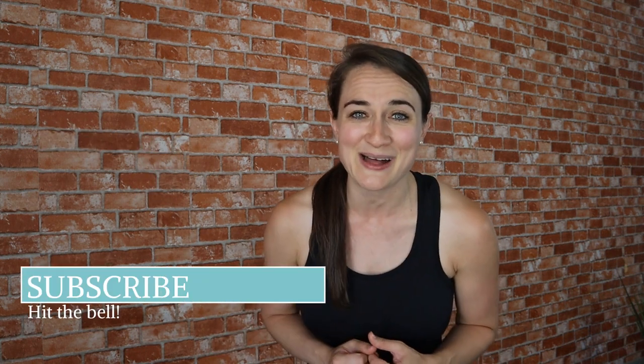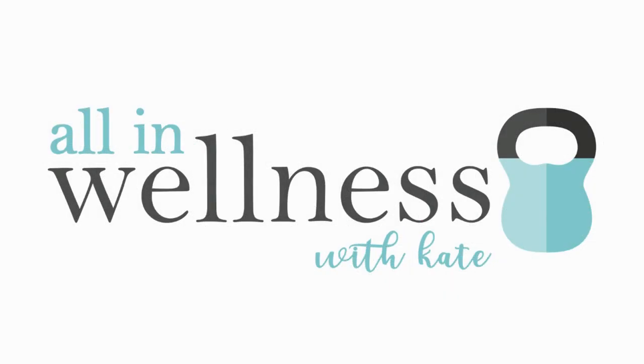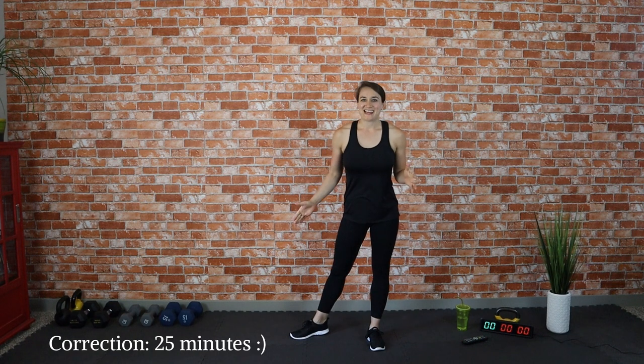Welcome to today's workout! It's a 20-minute full body workout including upper and lower body movements. We are moving fast and hard but we're going to get an efficient and fun workout in today. Make sure to subscribe to the channel if you're new here, hit that little notification bell so you never miss a sweat session, and grab a friend to share the video — we all need fitness accountability partners. Let's go!